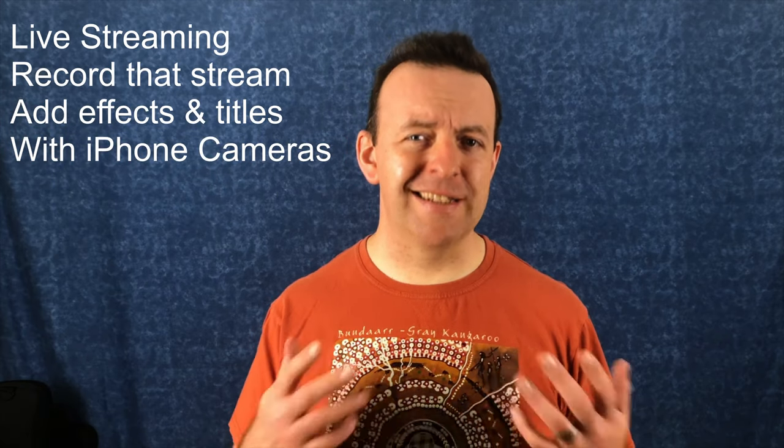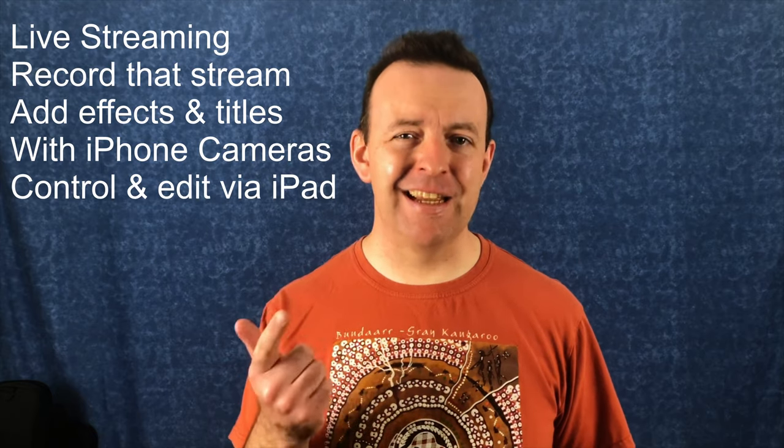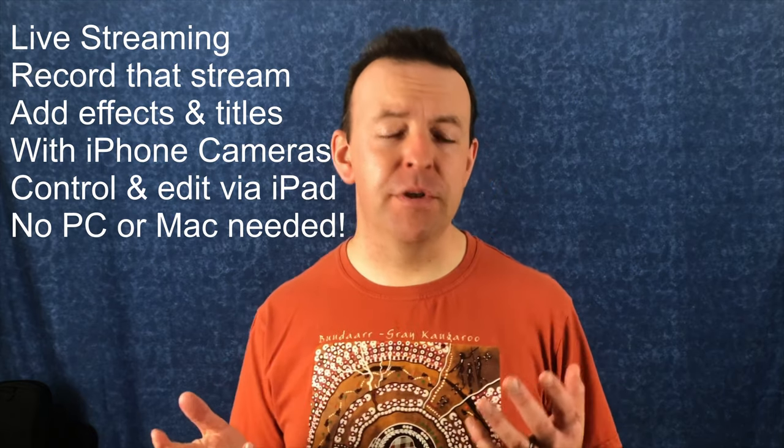I'm always looking for more ways to do things with less stuff. In this video I think I've found a way to do live streaming with recording, live stream with effects, with multiple iPhones as cameras, all using one iPad to control it and edit it with no traditional computer in sight — and it's free.